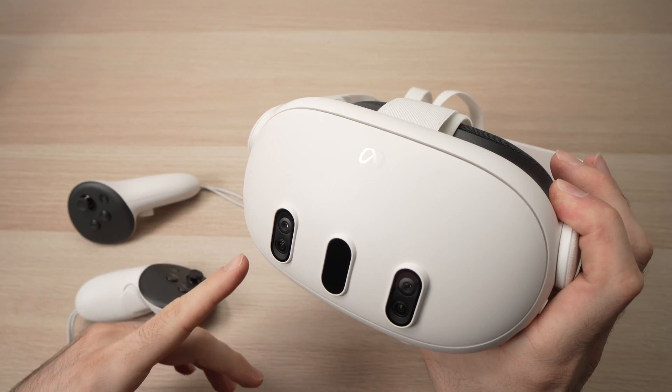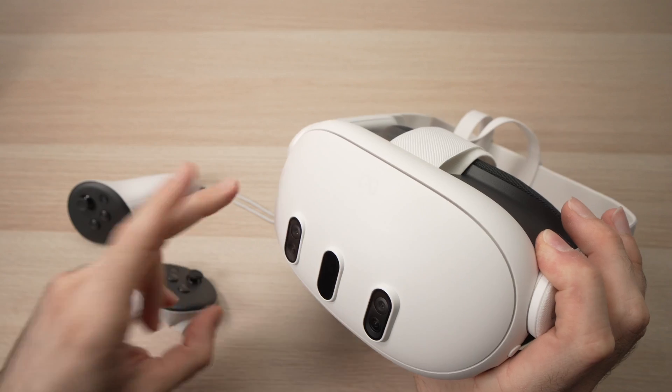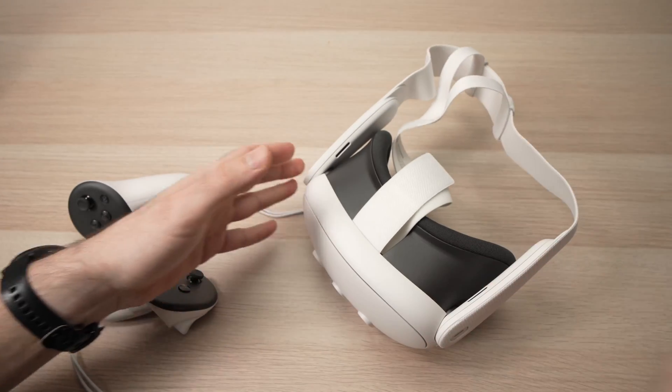In this video I'll show you how to factory reset your Meta Quest 3. I'll show you two ways: one with a smartphone and the other one using the headset only. Let's start with the smartphone.